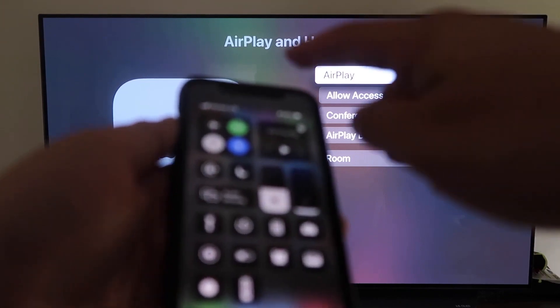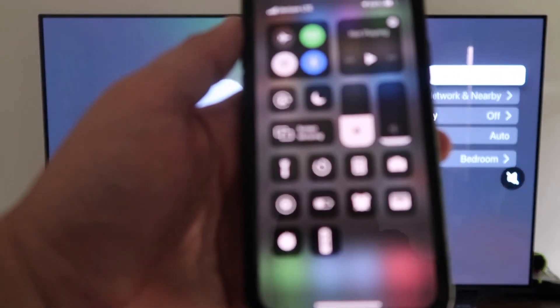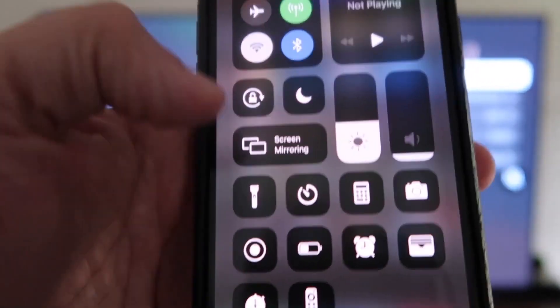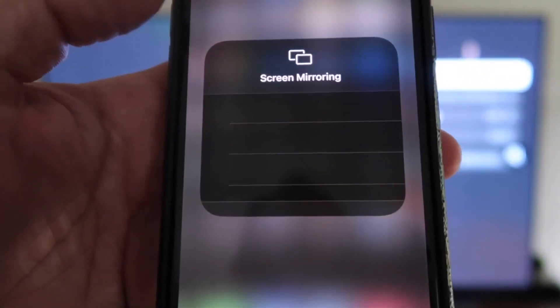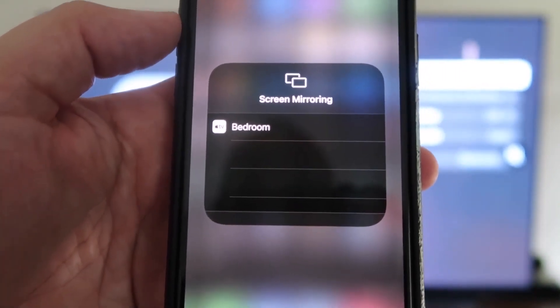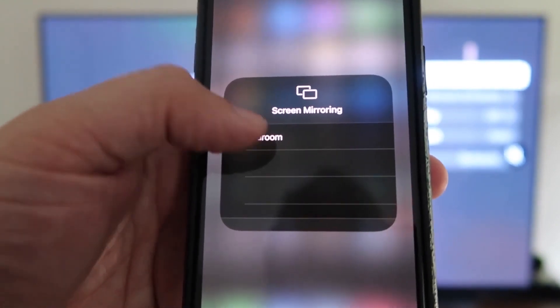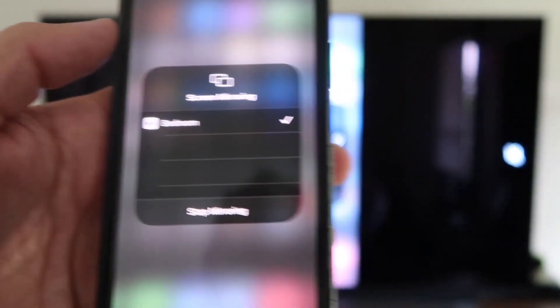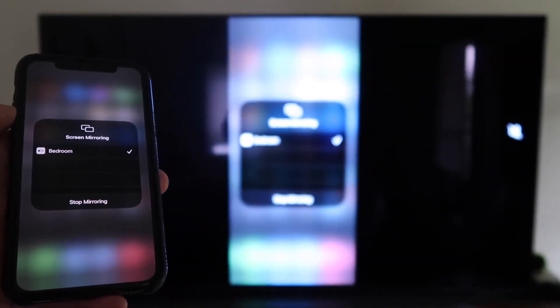Now what you're going to do is swipe down from the top right corner to bring up this menu. You'll see right here where it says Screen Mirroring — tap on that and it automatically recognizes the Apple TV nearby. Tap on that, it starts to think, and then voila, it's mirroring right to your TV.